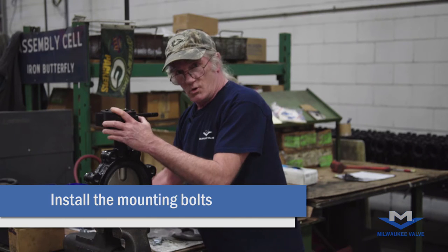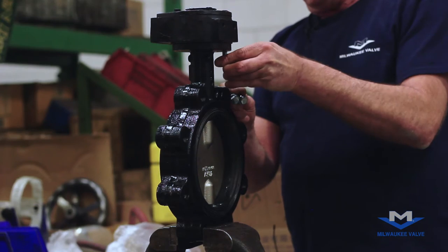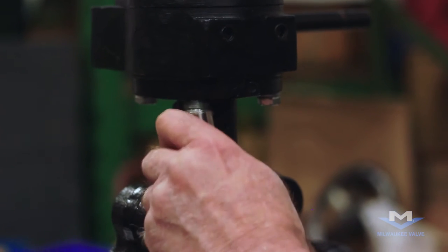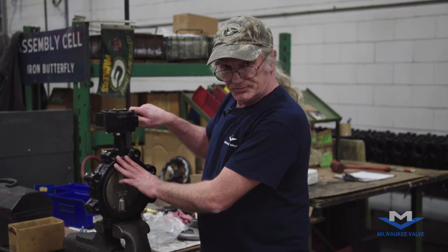Install the four bolts. Now we're ready to set the open and close positions.